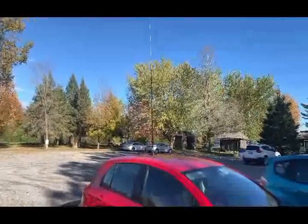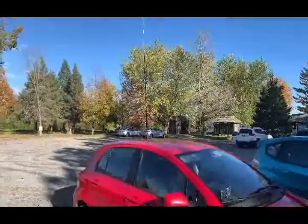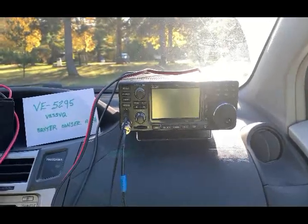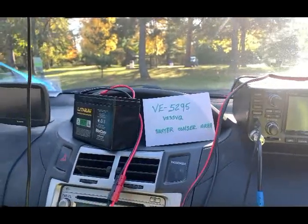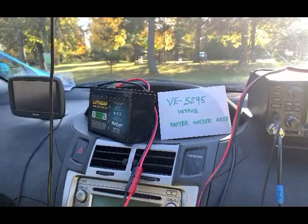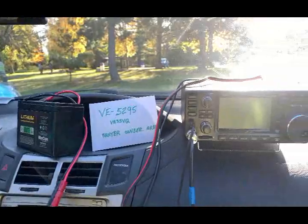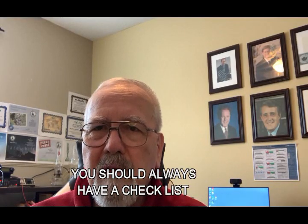This is what we're using today — pretty much my normal setup: an MFJ 20-meter hamstick on the roof of a small car. Signals today were just booming in — lots of clear strong signals all over the eastern and central States. Here's the full setup: the IC-7300 up on the dash hooked up to the hamstick on the roof, and there's the Markham Brute battery. I absolutely love this little battery — I've yet to have any problems with it. Simple setup. Always have a checklist. 73!